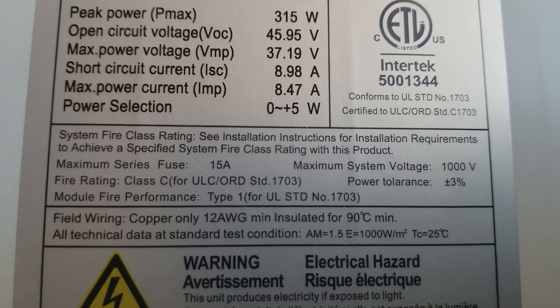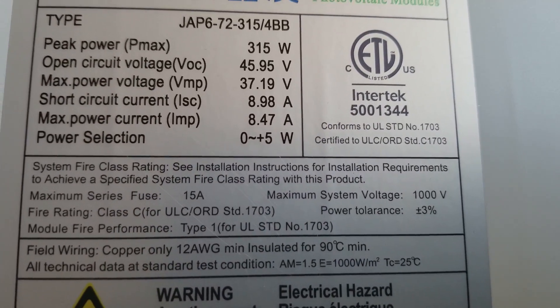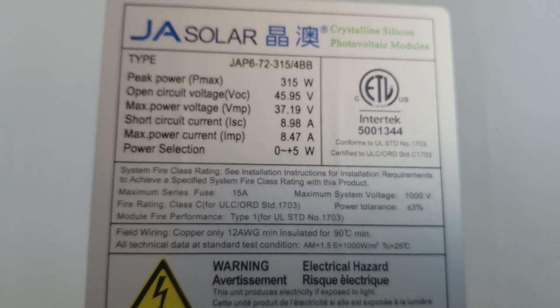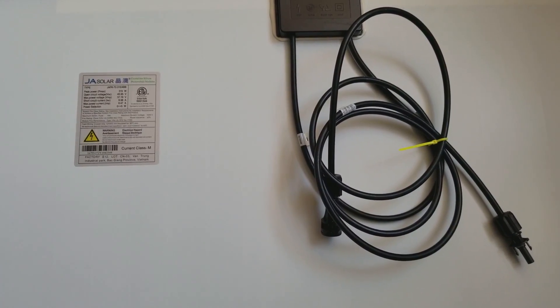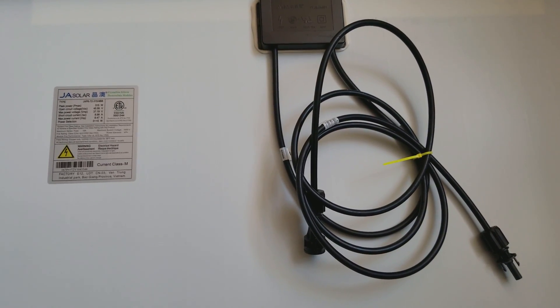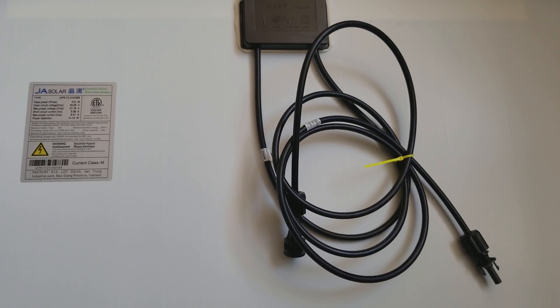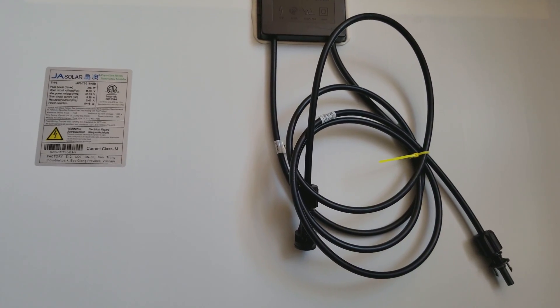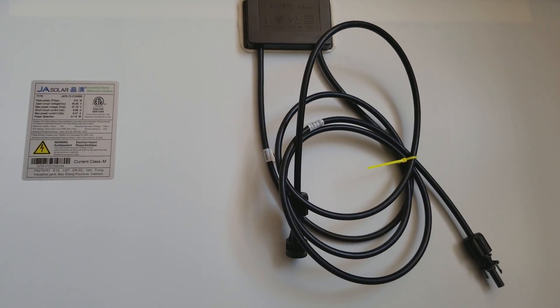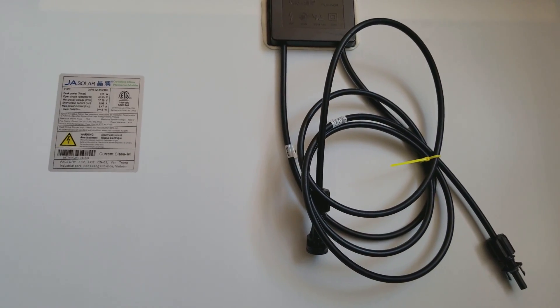A 15 amp fuse is required if you're running a string. Minimum wiring is 12 gauge copper wire at 90 degrees C minimum. My hands are really cold out here. I ordered quite a few of these panels and there's a special project coming — I'm going to keep you in suspense about where and when they'll be installed. Stay tuned.